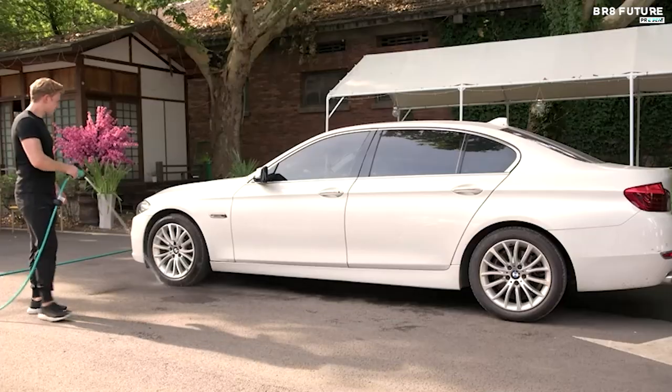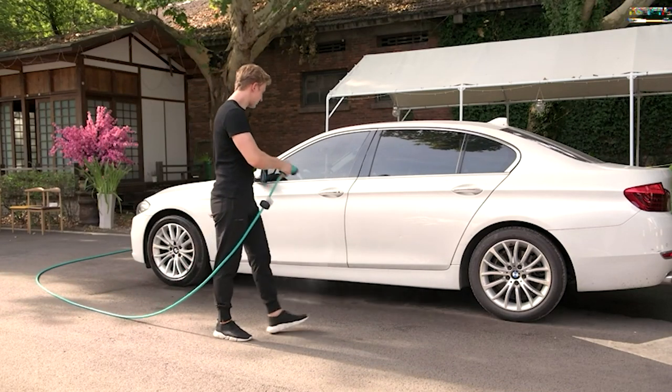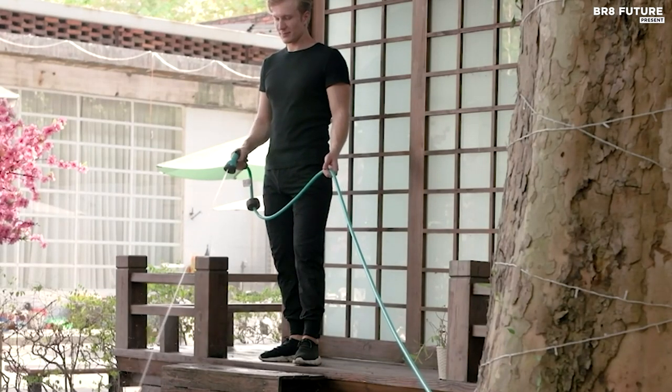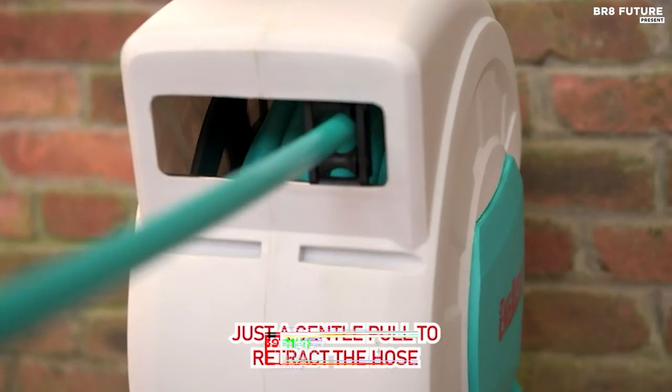The impact-resistant wall bracket allows for a 180-degree pivot, providing extensive coverage. It's a true multitasker, and for your convenience, the built-in handle allows easy transport. All of this for just $139.